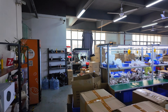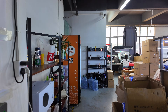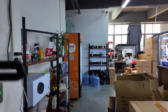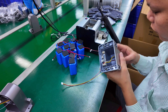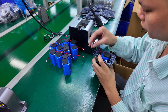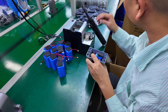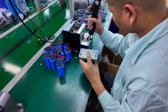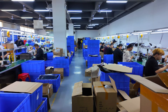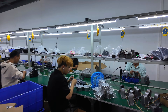Unlike a full manufacturing factory, this workshop focuses mainly on assembly. The PCBs and firmware are purchased from specialized suppliers. What happens here is integration, QC, lens alignment, and final assembly. This is actually very common in the CCTV industry — different suppliers handle different parts of the production chain.